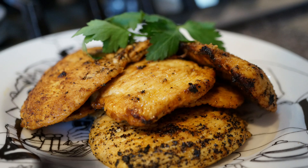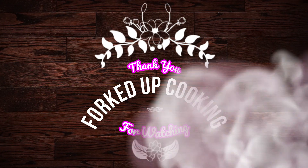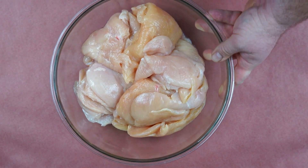Thank you for watching another edition of Forked Up Cooking. In this edition we're making citrus grilled chicken cutlets.